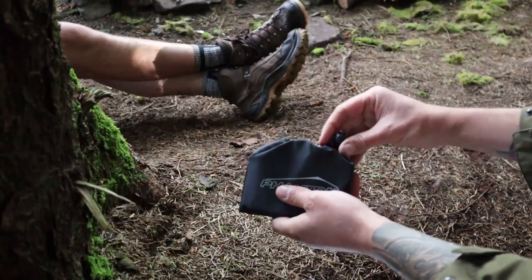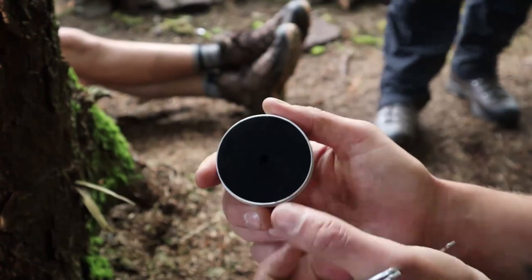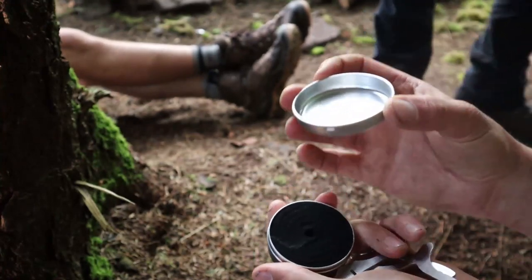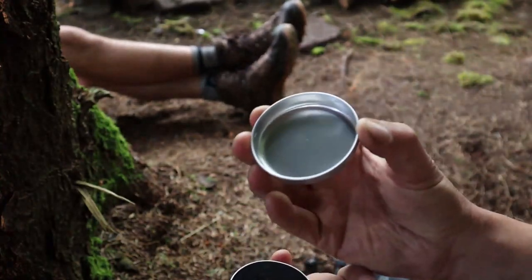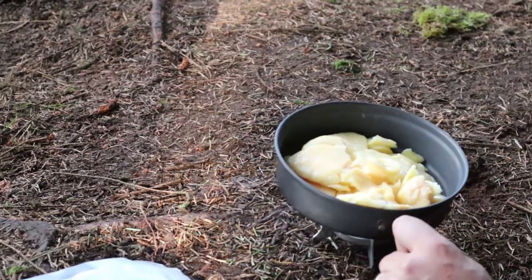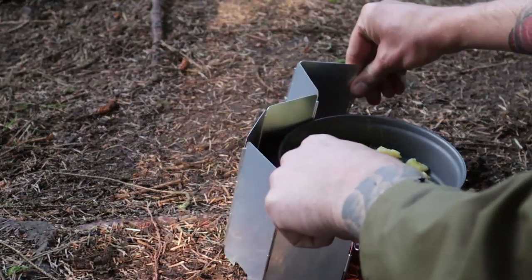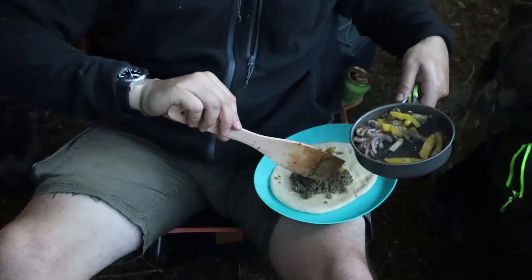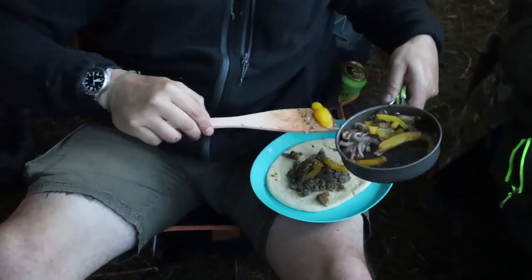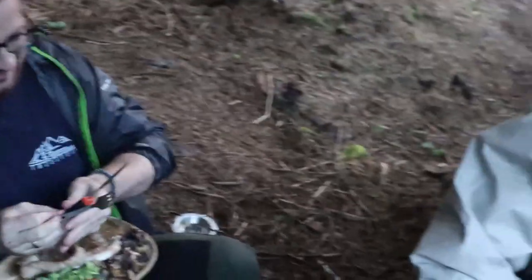I got one of these phantom stoves - I saw Glen using one last week. I could fill this with meths but what I reckon I'm going to do is just use fire dragon fuel in there. We've got minted lamb, yeah - good - with peppers, onions. Jordan's grub, some red wine - that's got to be the winner of the night.